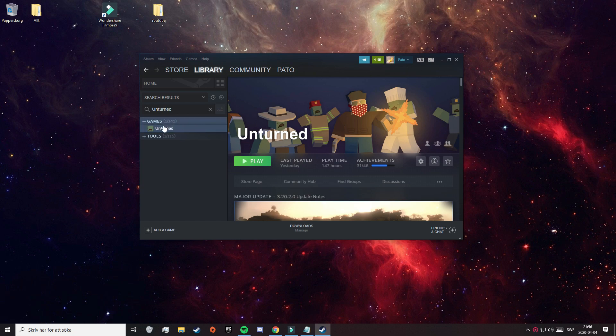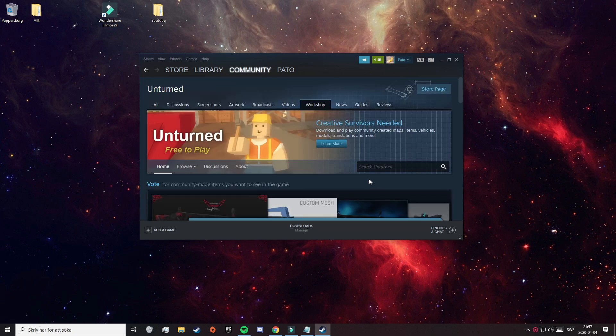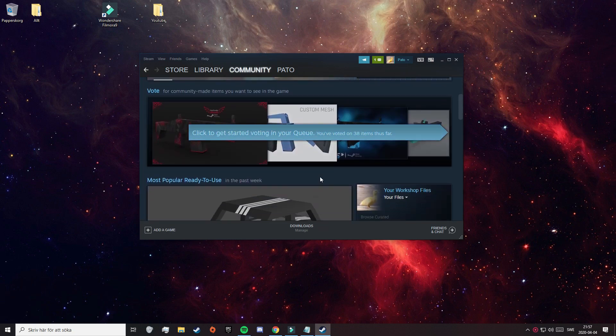First of all, you need to have Unturned installed on your Steam client, as you can see here. After that, you need to head over to Community and click on Workshop. Then you need to click on the search bar and search for Unturned. When you have done that, you will come to this page here, where you can find thousands of free mods to install.